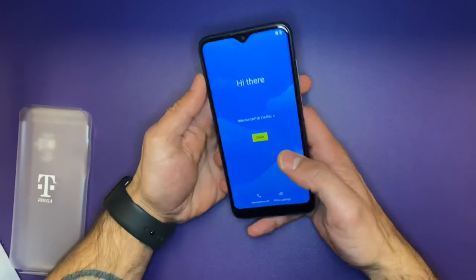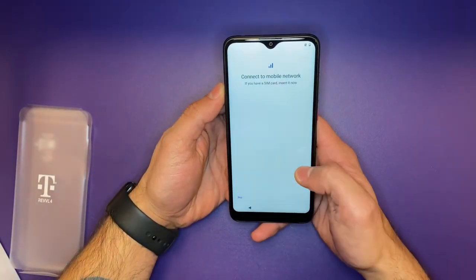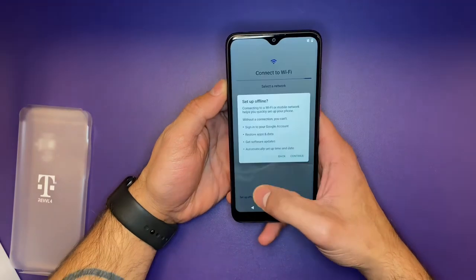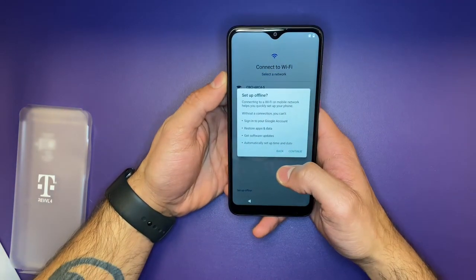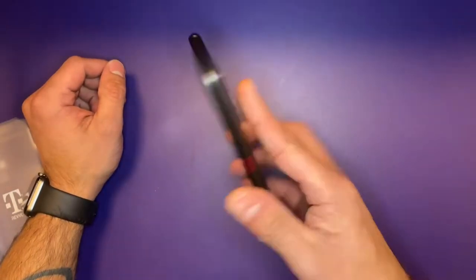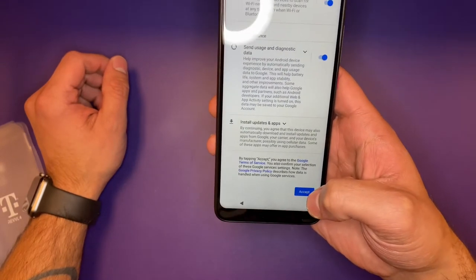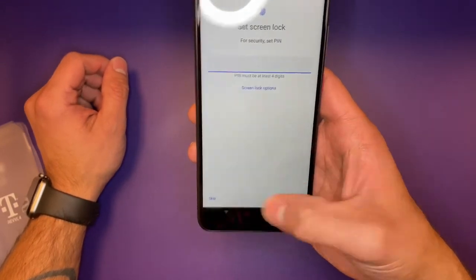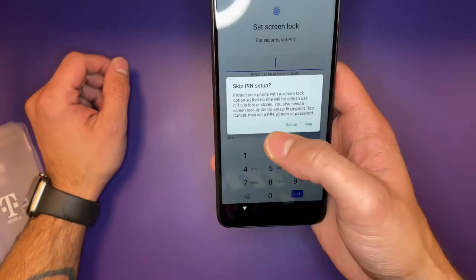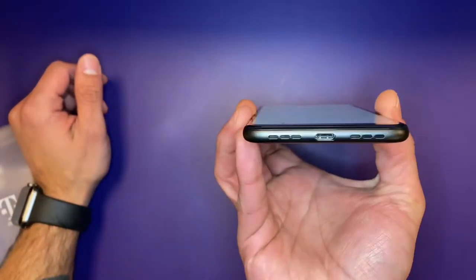Released on September 4th of 2020, this smartphone enters a very crowded and competitive market. Coming in at 158.5 grams, it's fairly light given its size. It has a 6.22-inch 1520x720 IPS display and it comes with Android 10.0. And I'm very, very thankful for the fact that we have a Type-C charger.